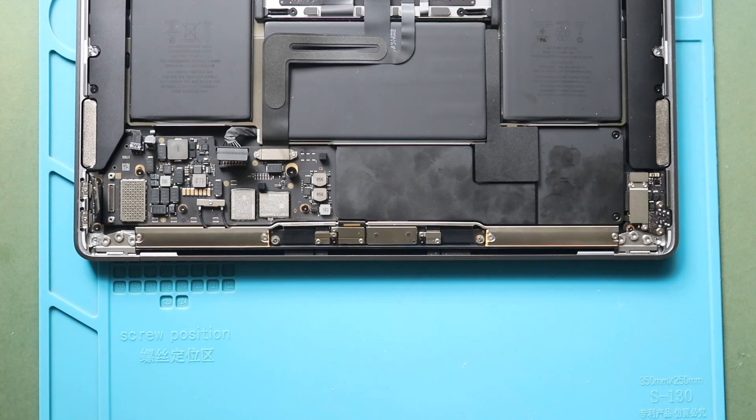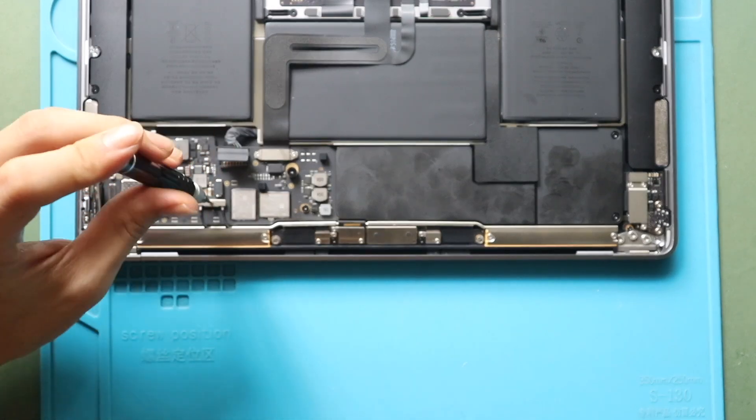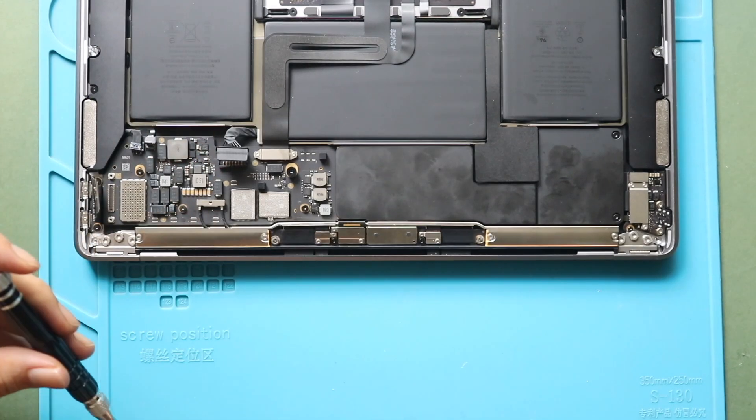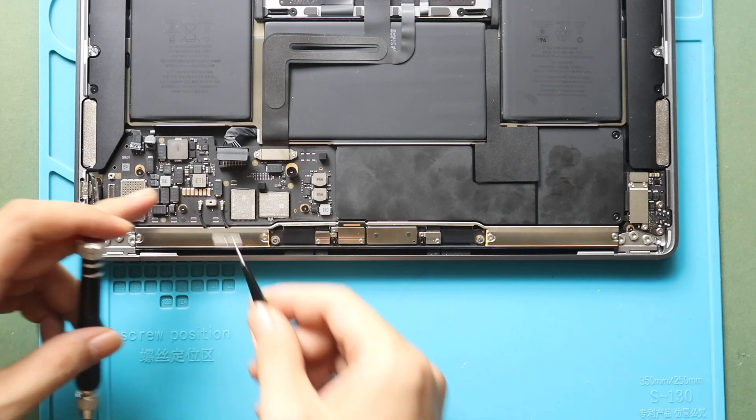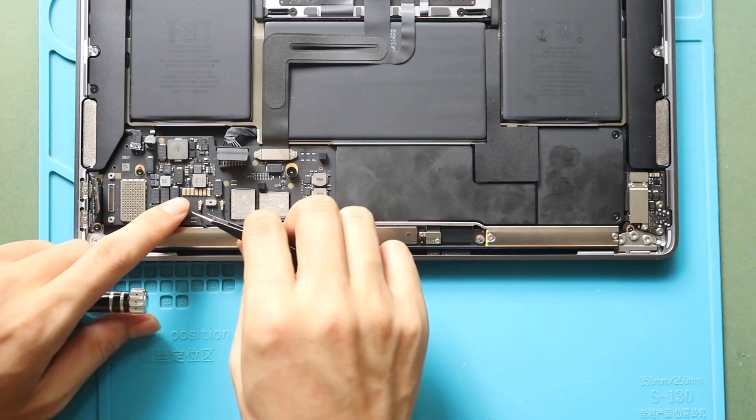Next, undo the screw to take off the shield. Then disconnect two antenna cables from the board.